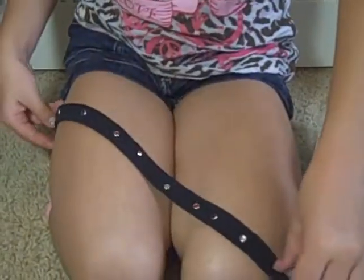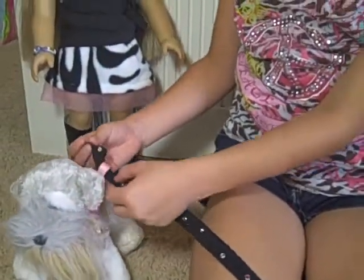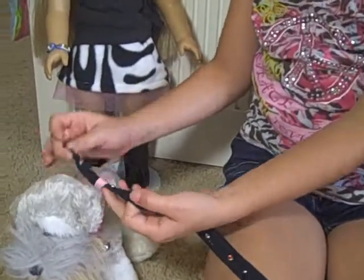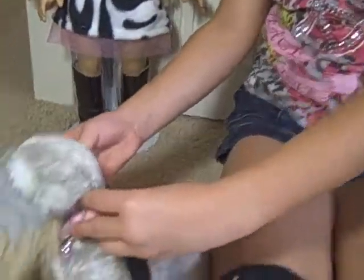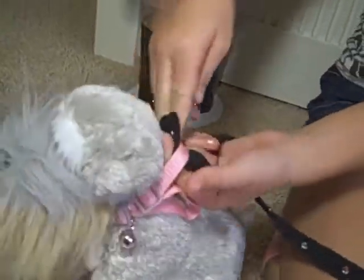And how you tie it on your dog, or whatever you choose to use — this has like a little hole through it, but you could also put it through the collar right here.